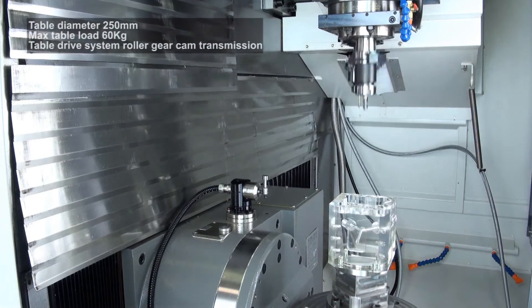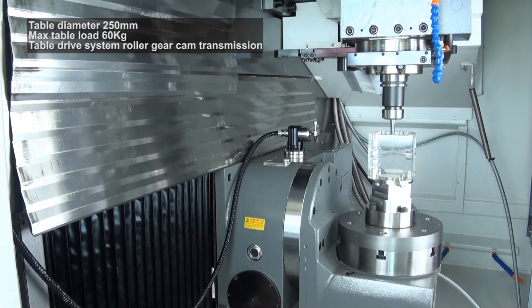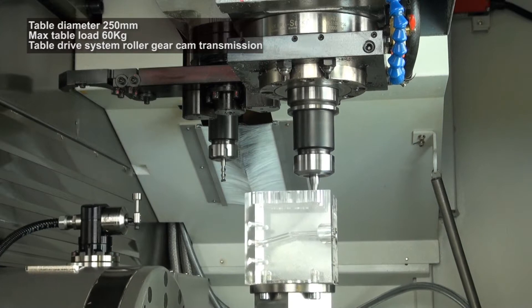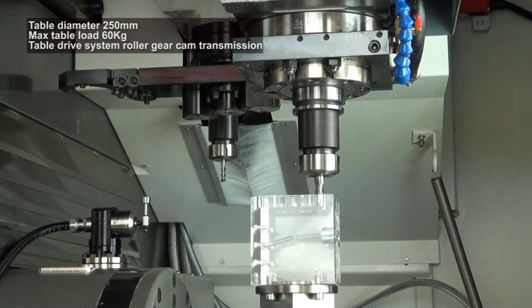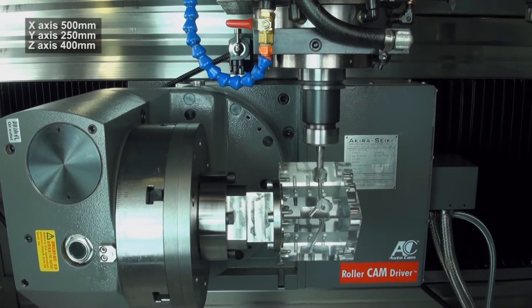The Dugard RM250RT high-speed 5-axis tapping centre introduces an innovative rotary table technology saving time and increasing accuracy. It's a new concept, moving away from worm gear drive. The application of roller cam transmission eliminates backlash and reduces friction, enabling the unit to operate accurately and smoothly for much longer periods without maintenance.